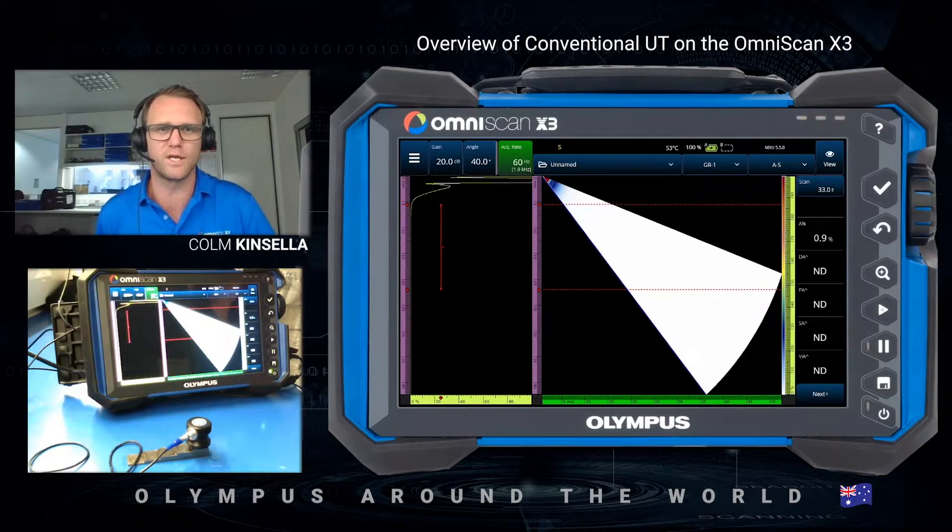Hello and welcome. My name is Colm Kinsella. I'm a Senior Sales Specialist with Olympus in Perth, Australia. In this video we're going to step through how to access the conventional UT on the OmniScan X3.